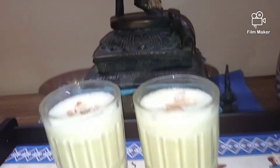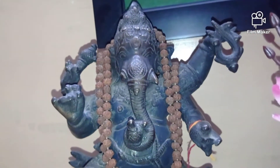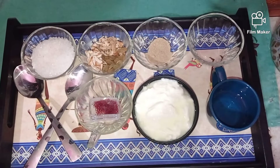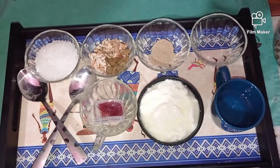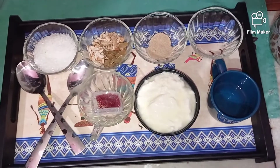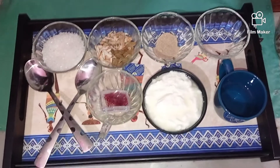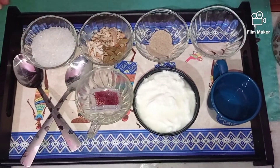Hey foodies, welcome to Meenu K! Summers are setting in and our desire to drink something cool and refreshing is always on our mind. So in that series, I bring to you the kesar lassi.